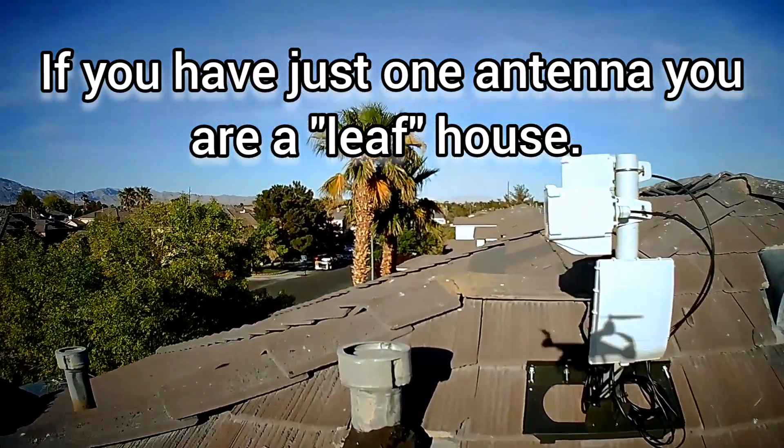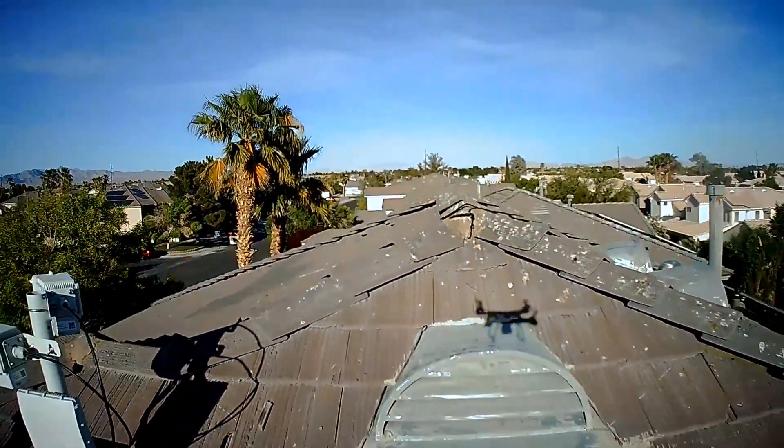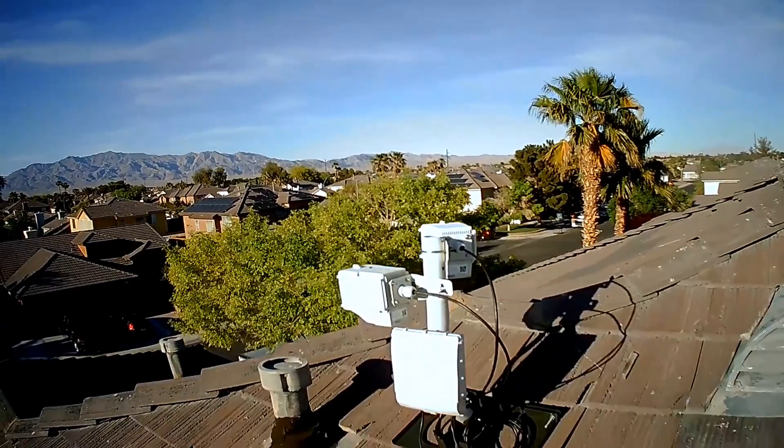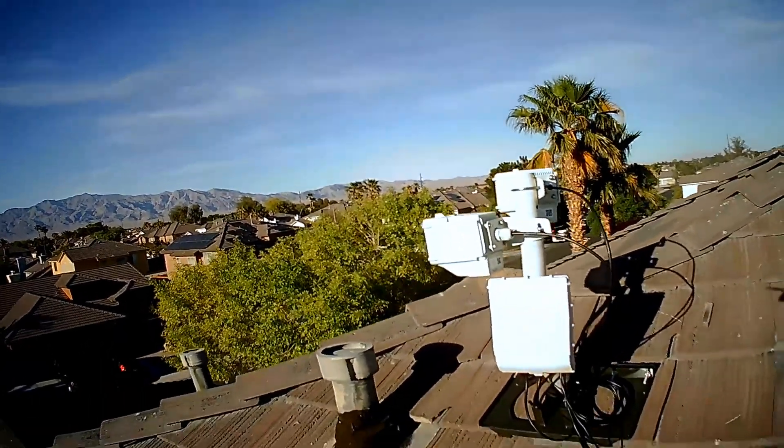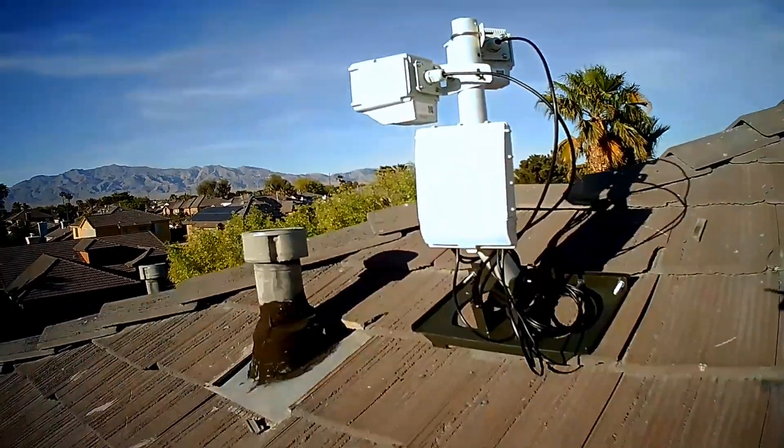By the way, if you live in an HOA, don't worry. You have a federally protected right to put antennas on your house. You do not need HOA permission to do so.